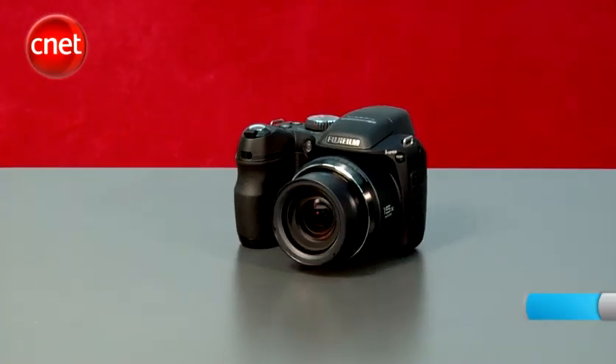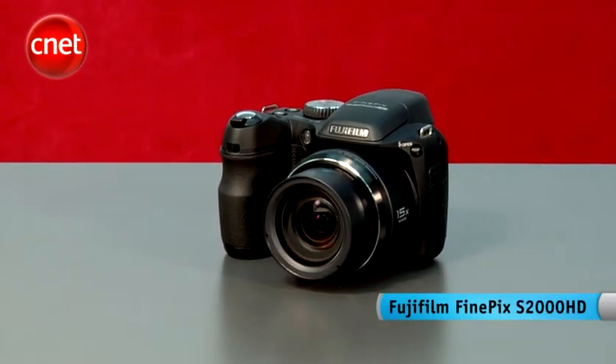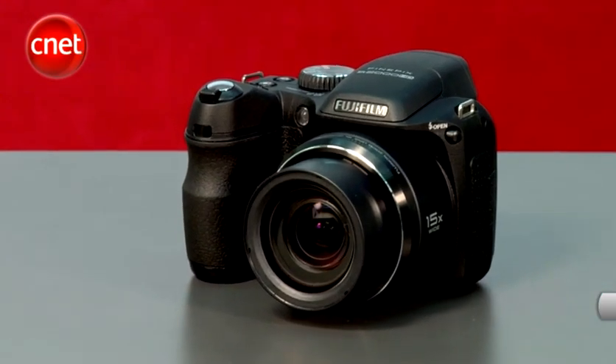In my hands is a FindPix S2000 HD, a super zoom snapper that is at ease taking both still images and high-definition clips. It's Fujifilm's first camera capable of HD quality video capture, a trend we're beginning to see in compact shooters.